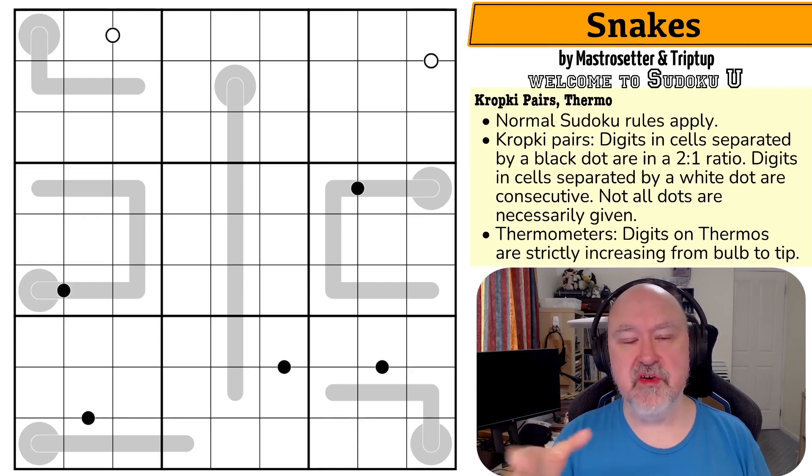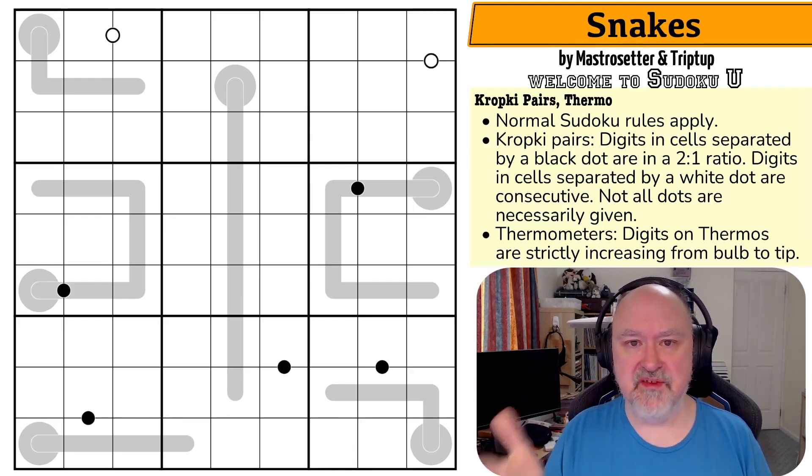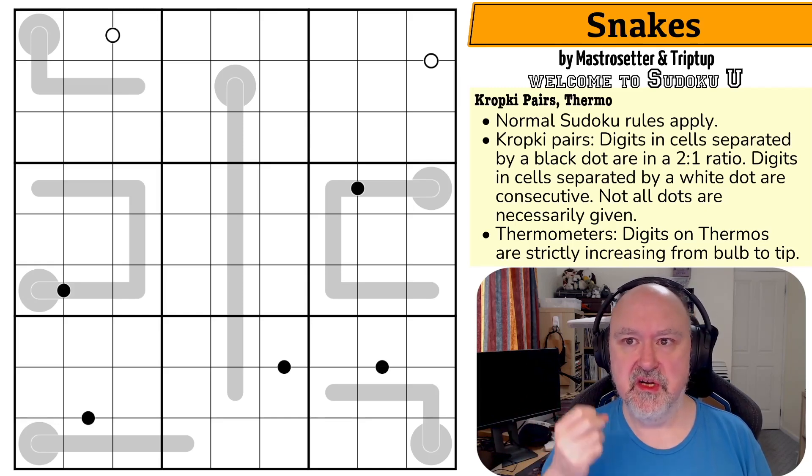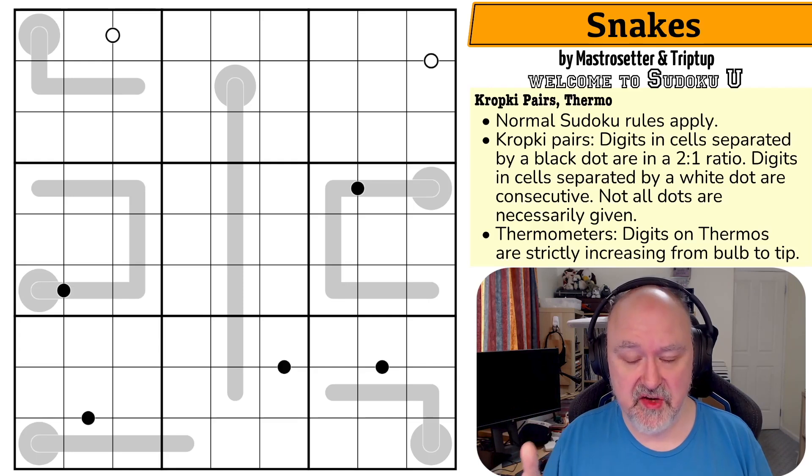You can't continue to five doubling to ten — ten is not a Sudoku digit, at least not a standard Sudoku digit. So you may notice from that, high odd digits don't exist on black dots. Five, seven, and nine can never go on a black dot.